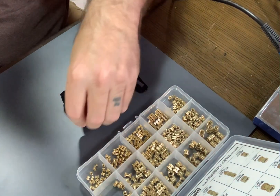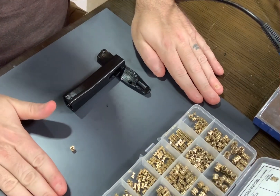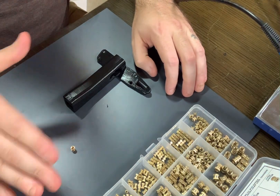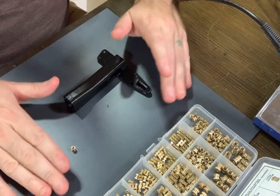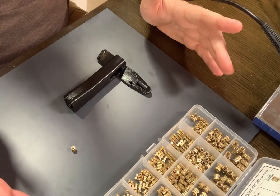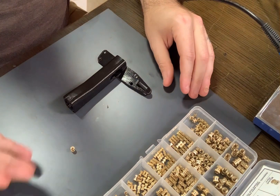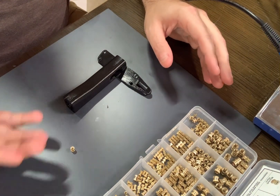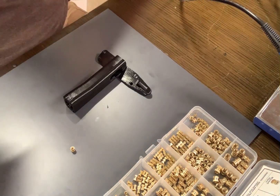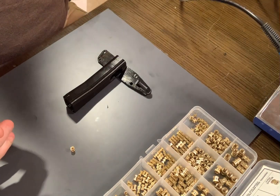Next I'm going to show you how to actually get the insert in. One other thing you're going to need is a very flat and hard surface. This is actually a mirror tile I have turned upside down — it's perfectly flat and hard. Don't do this on a wooden table. Glass is pretty much the perfect surface for this. You can use a mirror, a sheet of glass, or even your printer's glass hotbed if it has no coating like PEI on it.